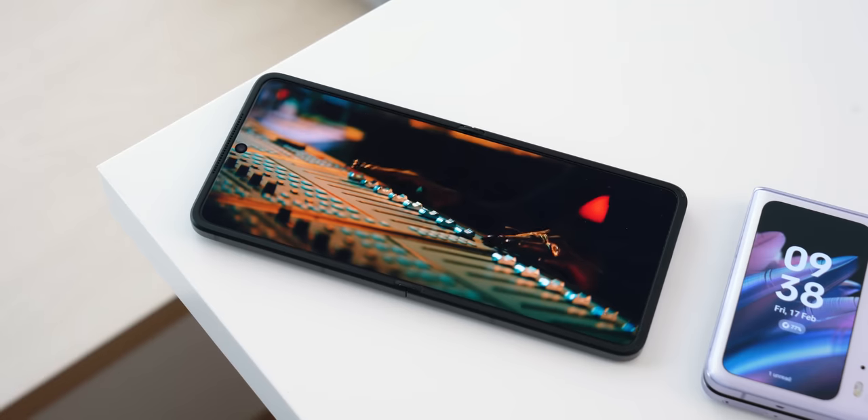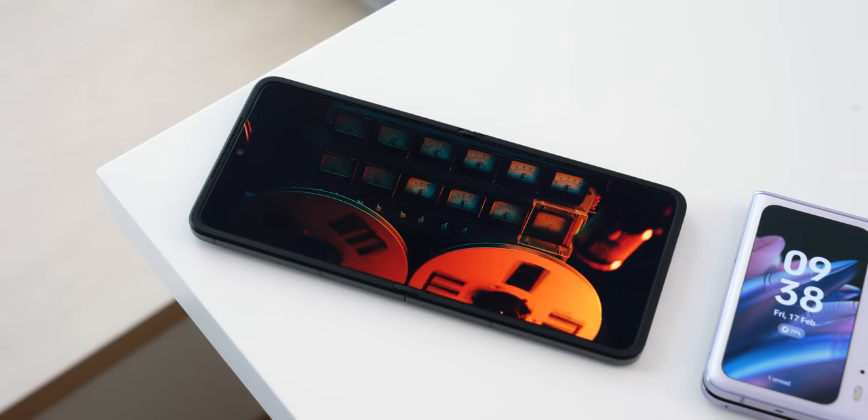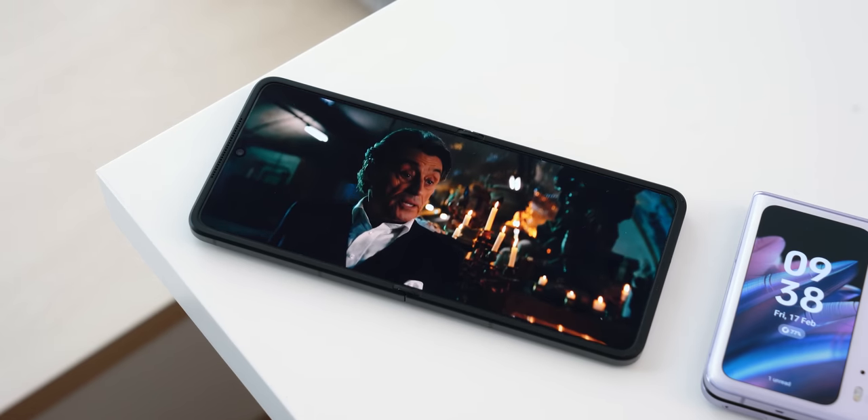In terms of the display itself, it's a fairly bright display with a 120Hz refresh rate, so everything will be very smooth. The best part is that it is an LTPO AMOLED panel, meaning the refresh rate can be varied based on the kind of content you're watching.